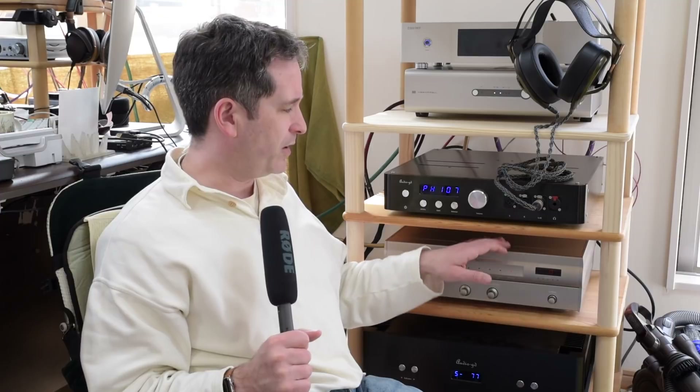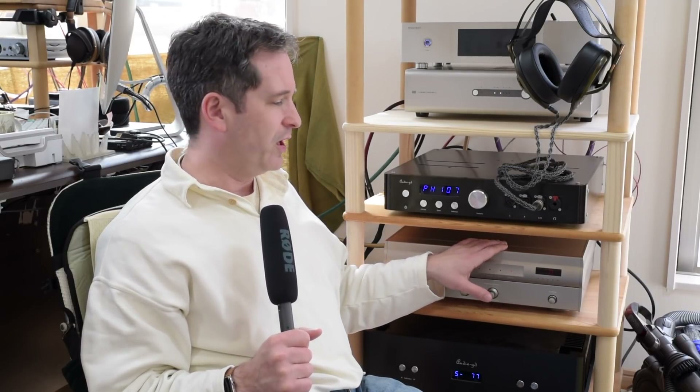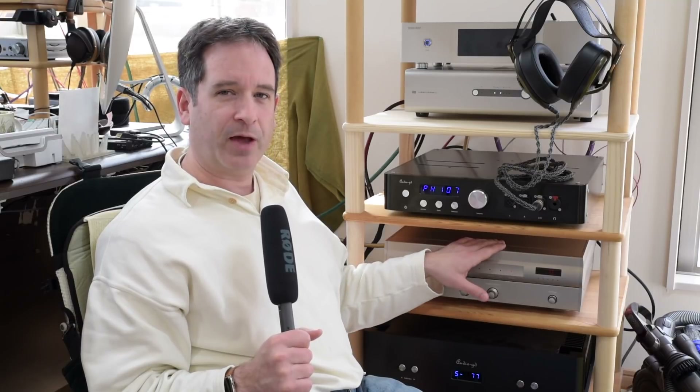I listened to a lot of classical and jazz primarily because I wanted the most unadulterated recordings I could to compare these two. I often found myself switching back to the Project D1 because it was just such a nice DAC to listen with — very pleasant and very enjoyable. It's one I'm going to miss immensely. There's something really magical about the sound of these things that just makes you want to listen.